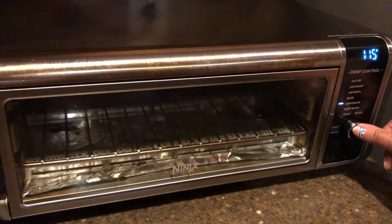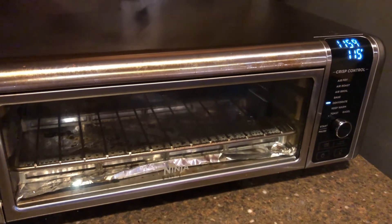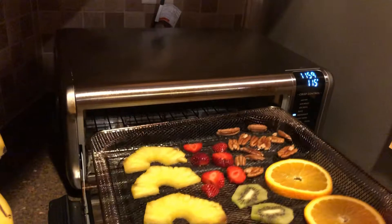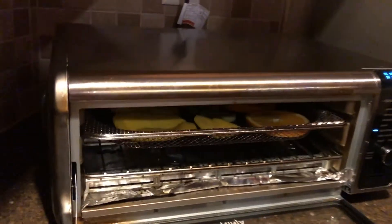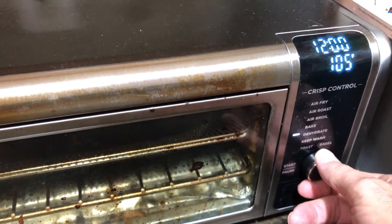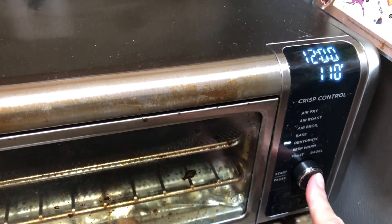Now for the Ninja air fryer. Let's put in the test tray. Since its actual temperature is 5 degrees higher than the set temperature, we need to set it to 110 degrees Fahrenheit to compensate.